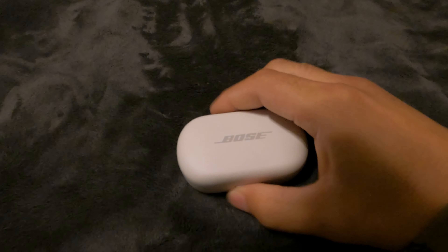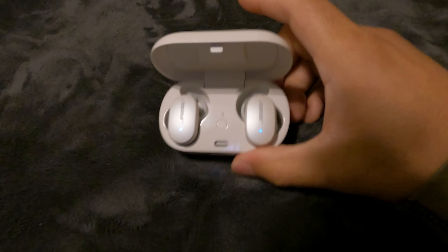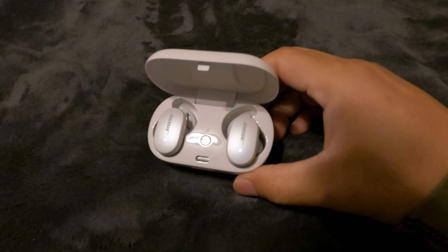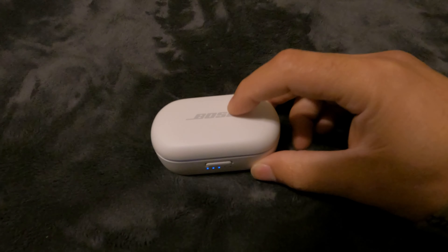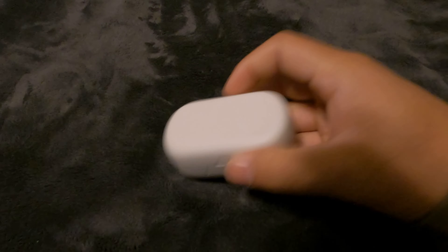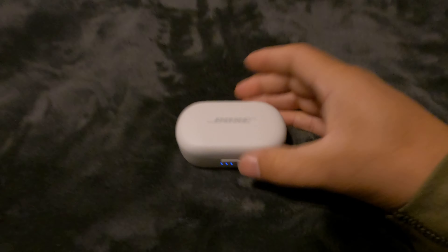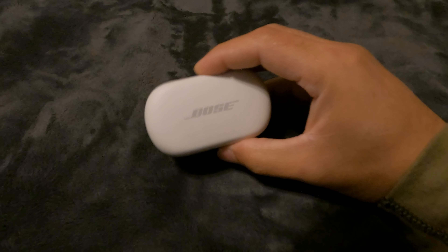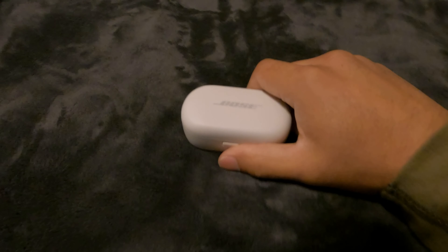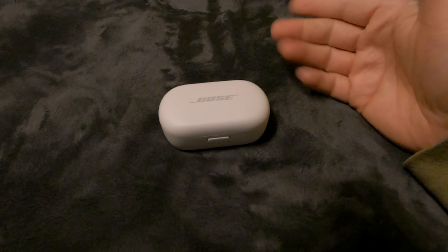Comparing these to the Sony earbuds, I would say these are way better than the Sonys. I've been using them for a couple of hours now and they sound really, really good. The case supports wireless charging — just place it on a Qi wireless charger and you're good to go, though I don't have a wireless pad to demonstrate right now.